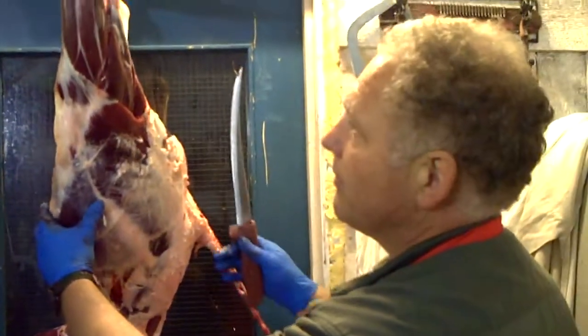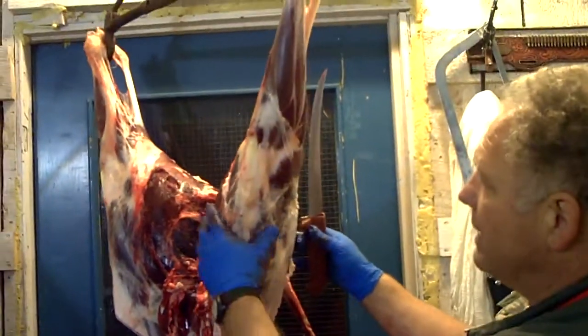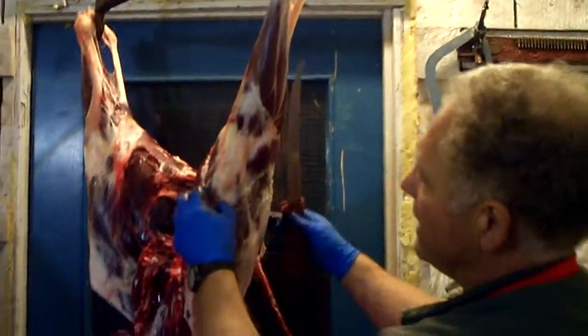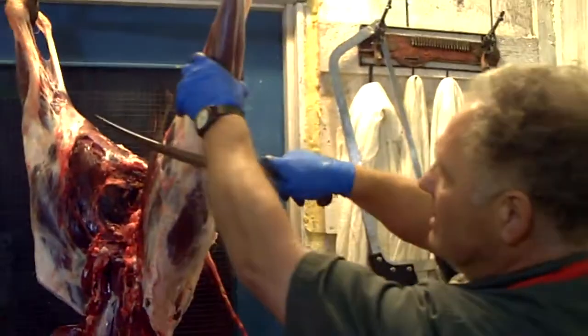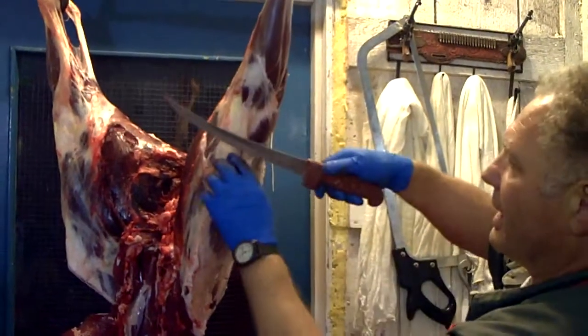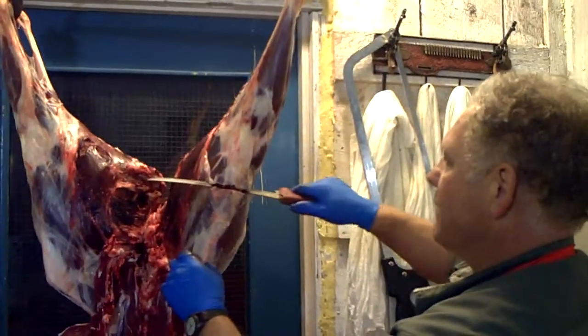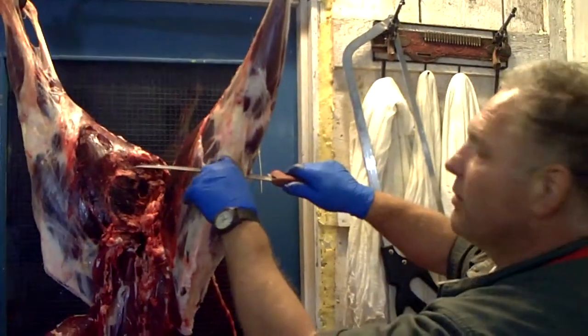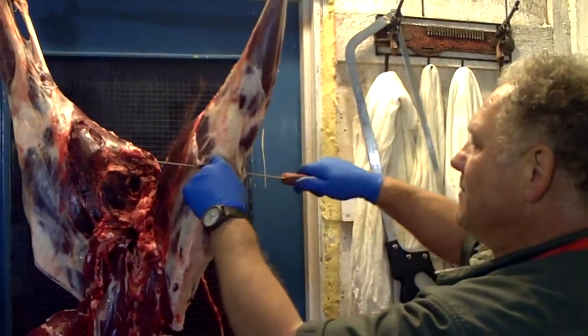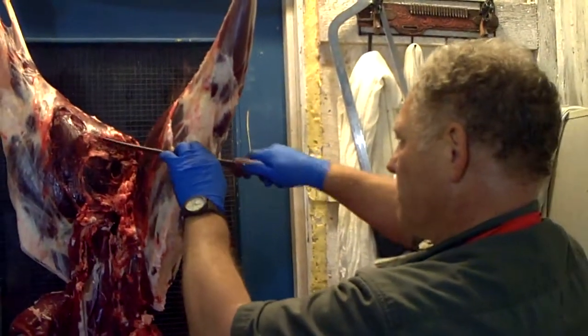Next we're going to go with this hind here. Right in here, there's a little bit of a knee joint and you'll feel right to the edge. Work your knife back till it hits the bone, and then you just kind of angle it a little bit, but keep it towards the bone.